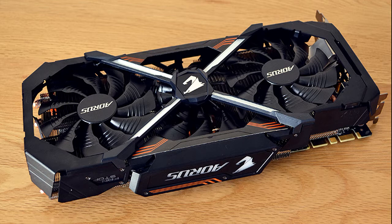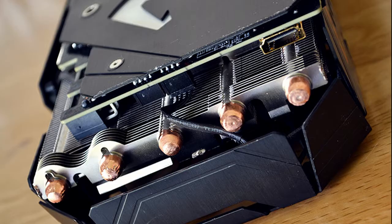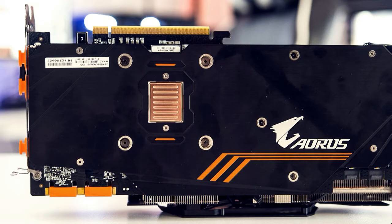Today is a new day and I bring you another GeForce GTX 1080 Ti graphics card from Gigabyte. Aorus has continued using its GPU backplate which cools the GPU specifically, while the entire backplate or heatsink cools the rest of the card.